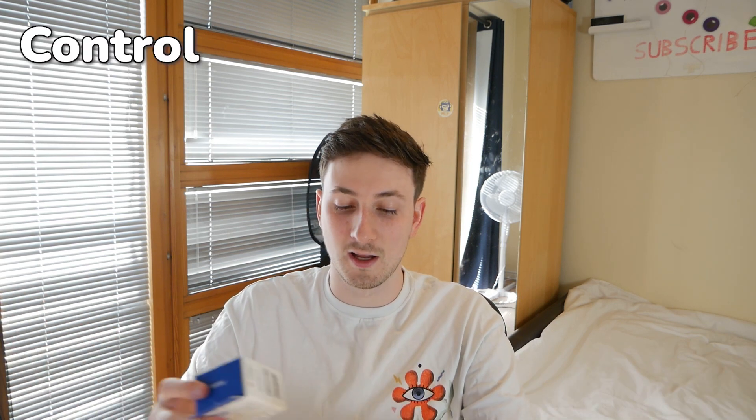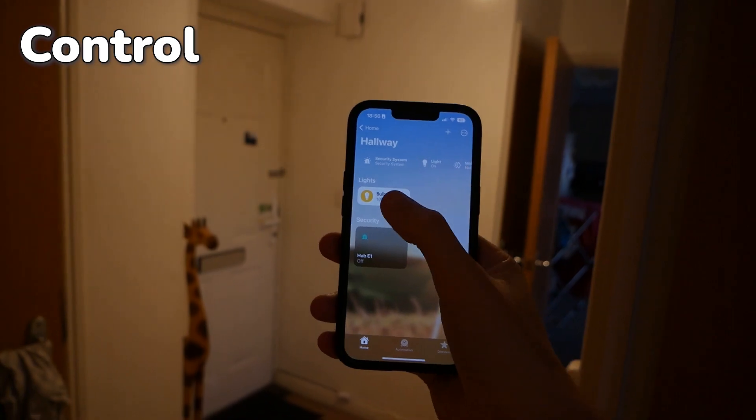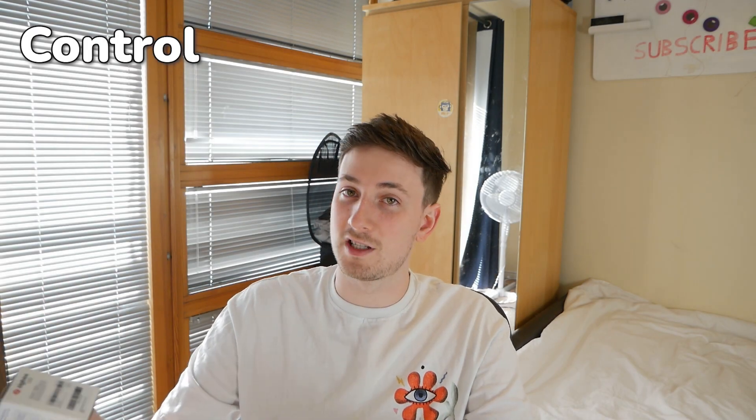What are the benefits of having a smart home? Well, one of the benefits is actually having greater control over your electricity - you can have apps to turn lights on and off at certain times. You can also dim them so they're not always on at 100%, especially with the rising price of electricity, which could be super beneficial.